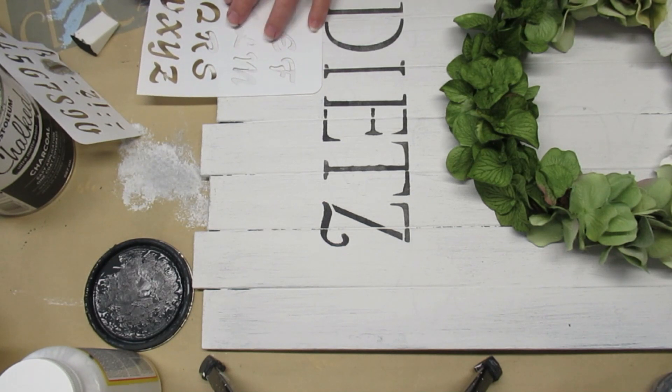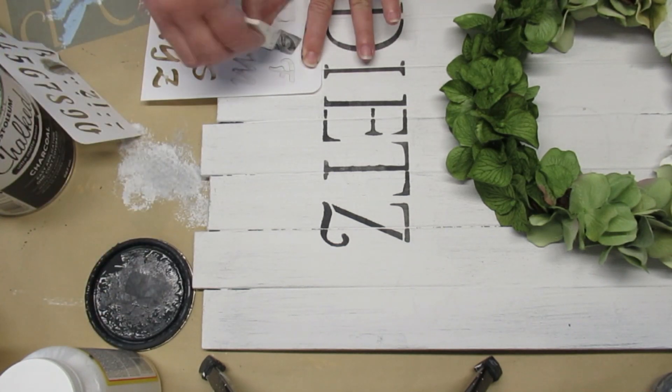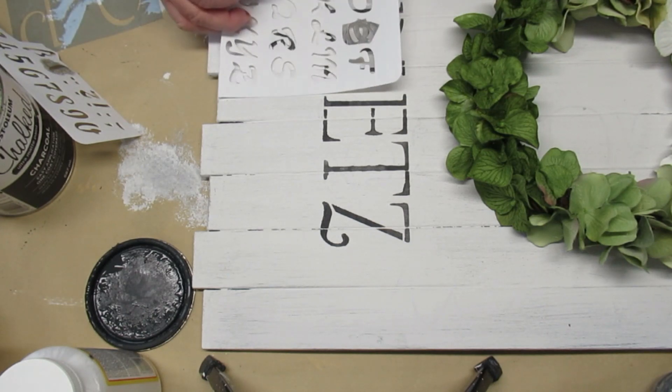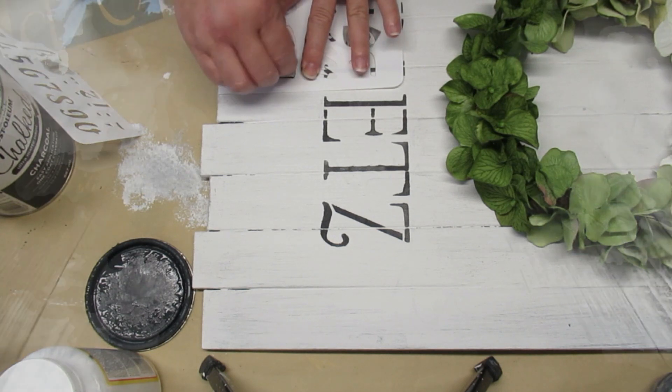I really love the texture of using the makeup sponges instead of a stencil brush, and I also really like how the wood grain is splitting the letter in half sometimes, giving you that little bit of a gap in the color. Here's how it looks hanging on my wall.